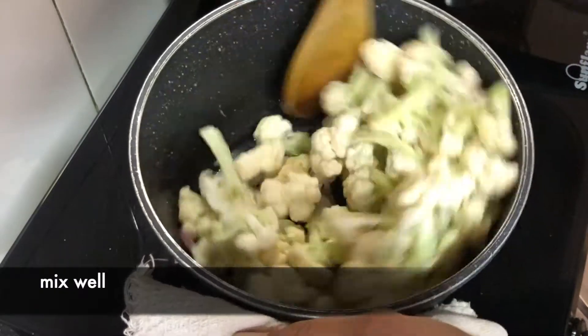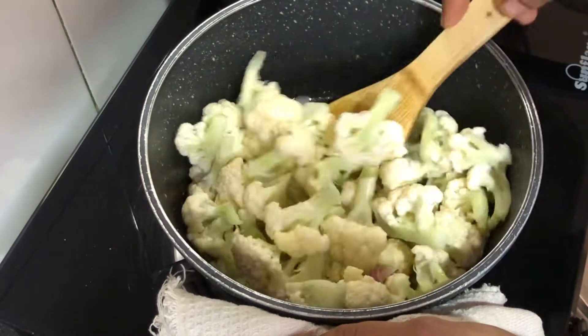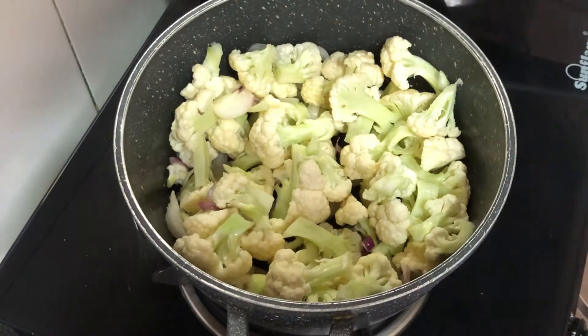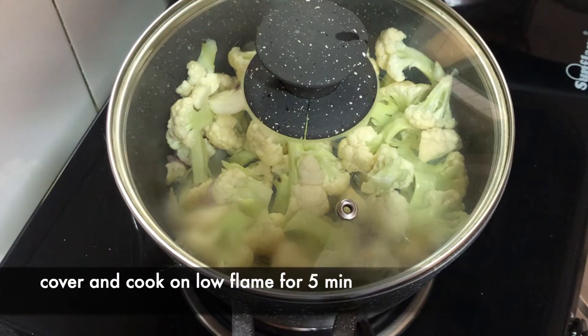If you want, you can cook it in the microwave for about 2 minutes, then mix it and cook for another 5 minutes so it will be semi-cooked. That's it.